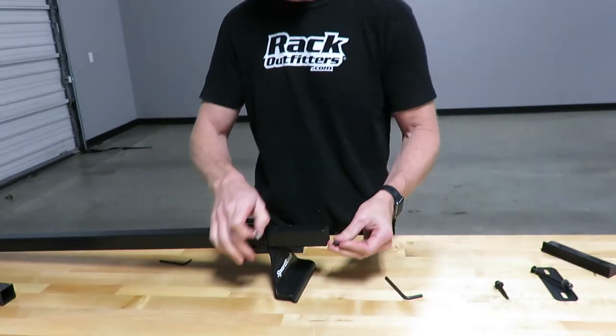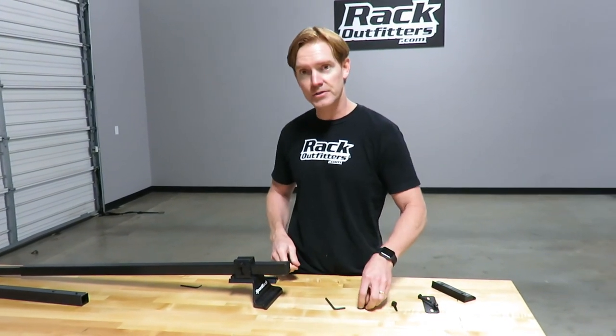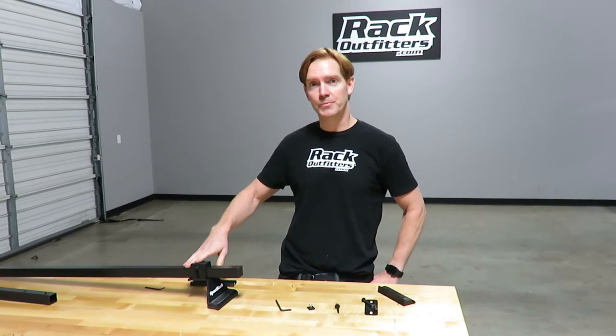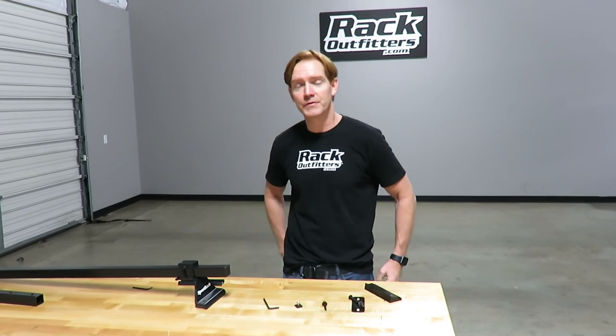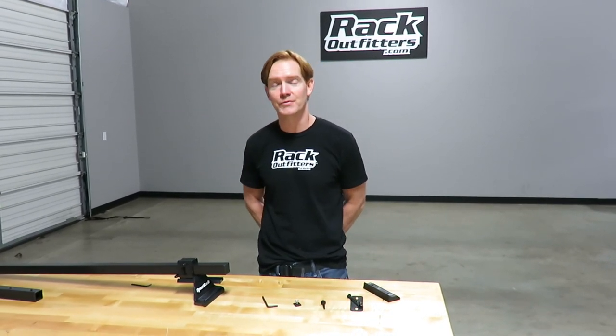It is very important that you first consult your trailer manufacturer to make sure this is a suitable rack system for that particular trailer. Those are all the key features of the Sport Rack Camp Trailer Rack System. I'm Paul with RackOutfitters.com — please visit our website for complete details, pricing, and promotions. Thanks for watching.